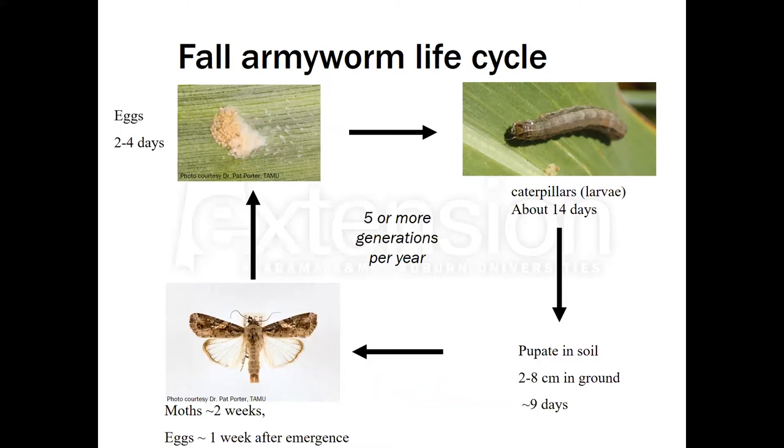The approximate timings on this chart are due to the fact that insects, unlike us, are cold-blooded. Their activity, reproduction, and feeding is almost entirely dictated by outside temperature and environmental conditions. In times where it's really warm and hot, you may see this timeline on the shorter end. But when it starts getting cooler nights and cooler days as we move into fall, this may slow down because they're not as warm and will be a little bit more sluggish. Generally we see about five or more generations per year, and in bad years we do end up with overlapping generations, which can complicate control issues.